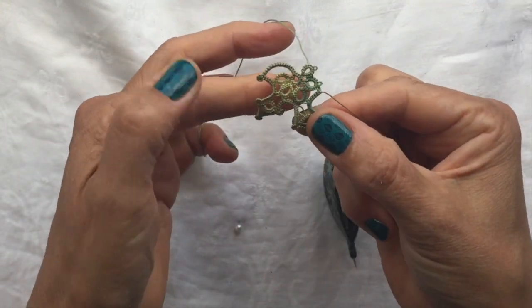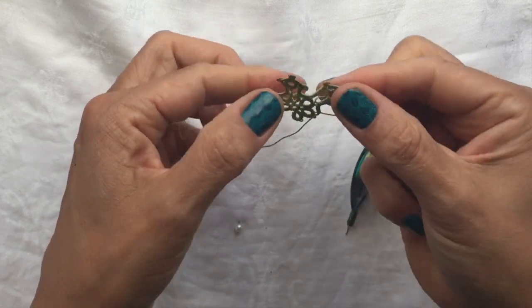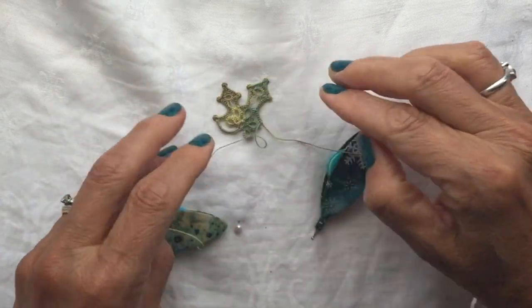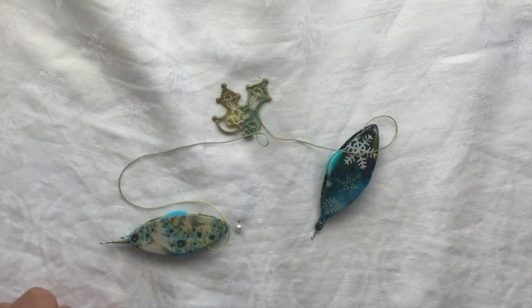Now we're going to be ready to make the fourth lobe of our leaf. I'm going to turn it the other way around — you can see it taking shape. I'll see you in the next video, bye bye.